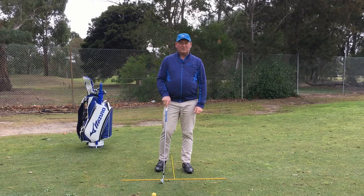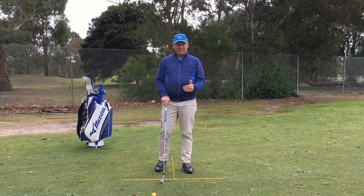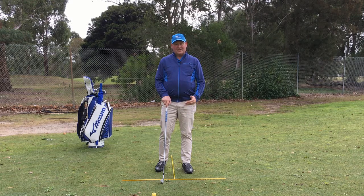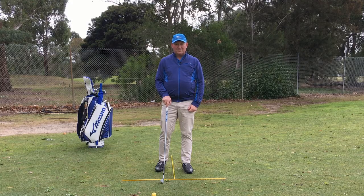Hello, I am Brian Fitzgerald, the Golf Doctor, and today we are going to take a look at the ball position for tee shots. This is the second in my series of golf swing fundamentals, so if you are interested in this, stay tuned.